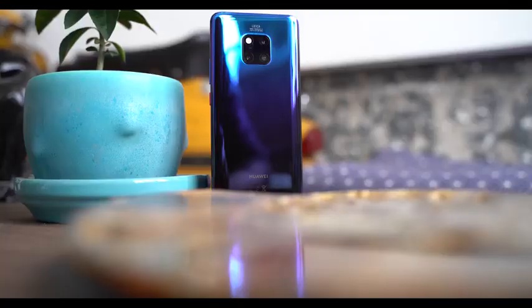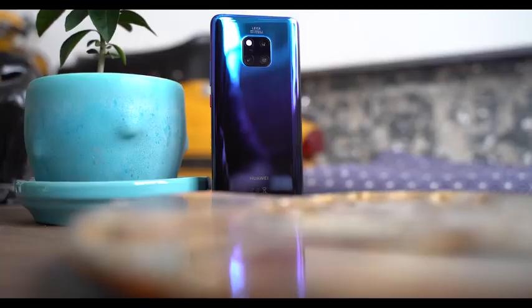Hey guys, Thunder E here and we are back with our professional camera review with my main man, Marion Tell. How's it going, man? Very good, thank you. As you can see, this time we are checking out the Huawei Mate 20 Pro. I know you guys have been asking for this — it's finally here.